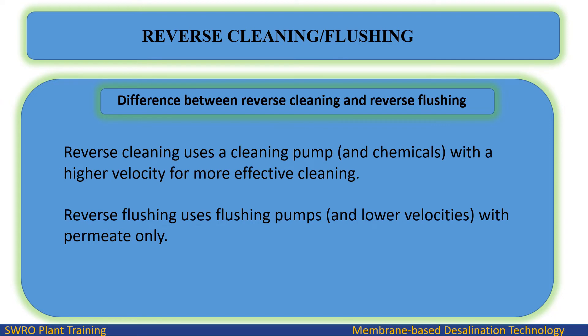The difference between reverse cleaning and reverse flushing: reverse cleaning uses a cleaning pump and chemicals with a higher velocity for more effective cleaning. Reverse flushing uses flushing pumps and lower velocities with permeate only.